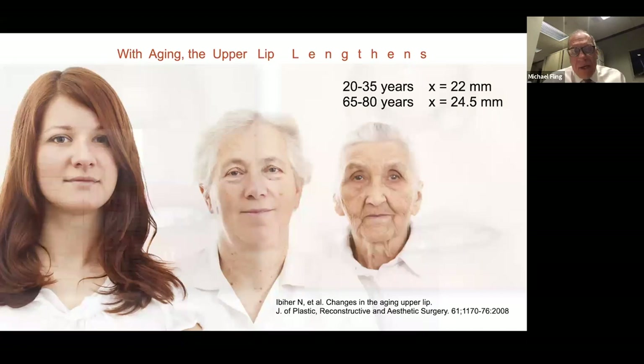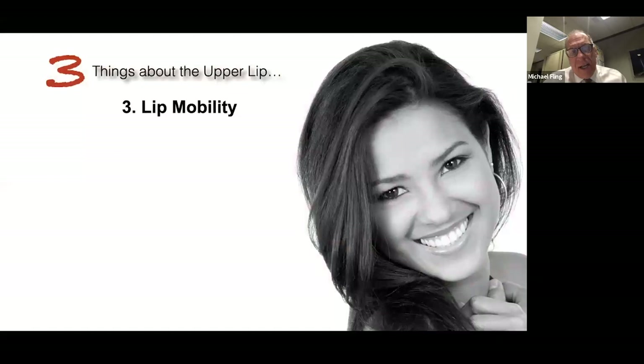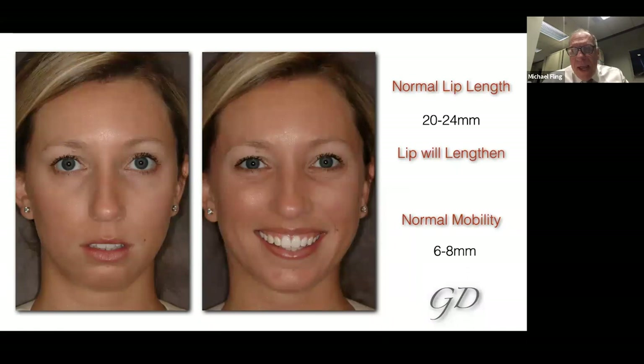You can simply get a ruler and measure from the nose down to the lip — about 20 millimeters. As we age, that's going to drop down and we're going to show less and less upper front tooth. Dr. Robbins and Rouse also teach us about lip mobility. When you go from repose to a full smile, the lip should move up somewhere between six to eight millimeters. Lip length should be 20 to 24 millimeters, and mobility should be about six to eight millimeters.